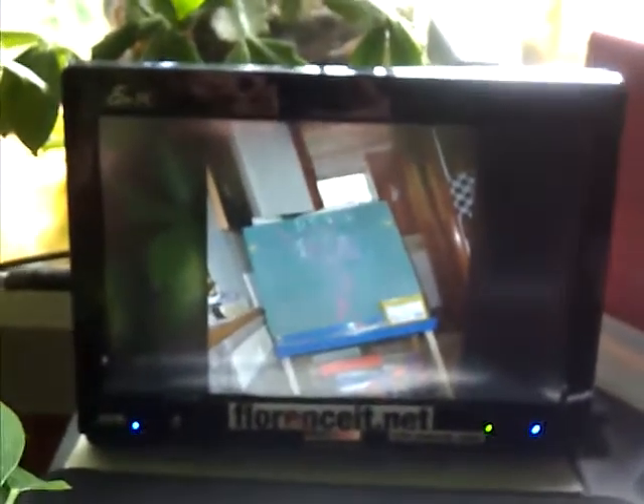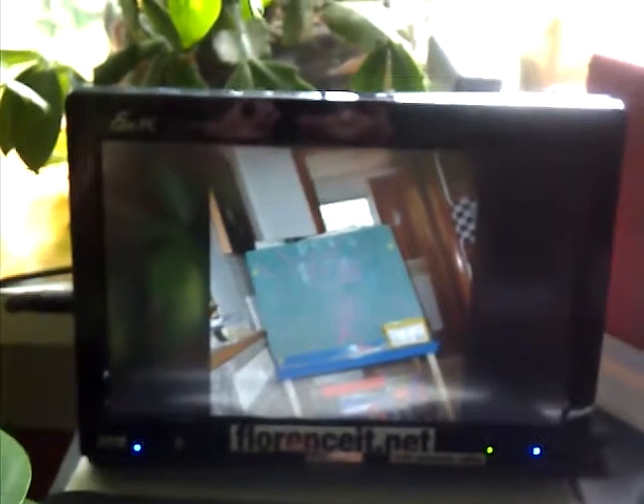The computer is also hooked up to a digital audio converter, which takes the digital audio signal from the computer and plays it through the speakers that you can probably hear right now. That's some of the cool stuff you can do with free software and a cheap little netbook.